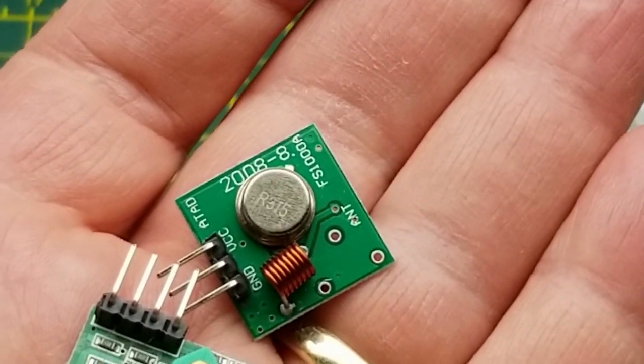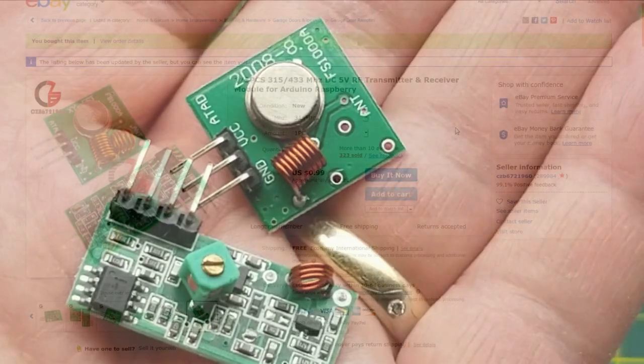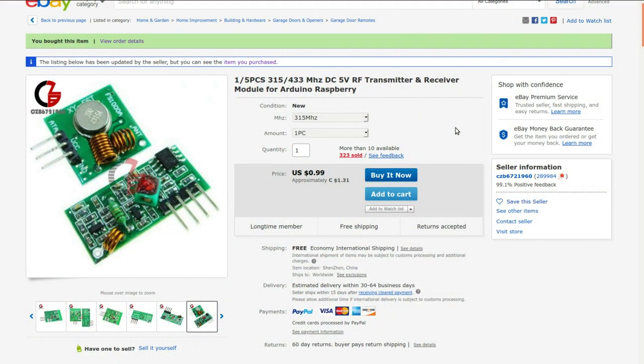Almost identical to those 433MHz ones except — wait — that one says 315. So it's the same sort of thing, just a different frequency. One to five pieces, 315/433MHz DC 5V RF transmitter and receiver module for Arduino/Raspberry Pi. From czb6721960, they are $1.31 each — I bought two for $2.62.